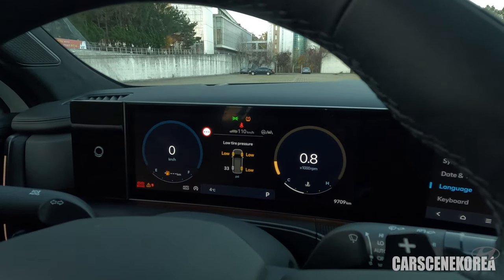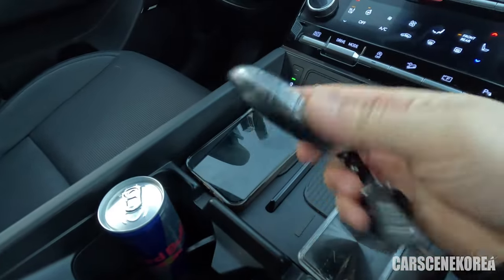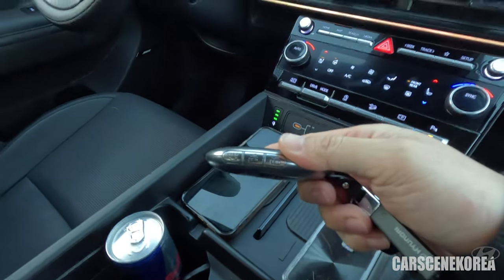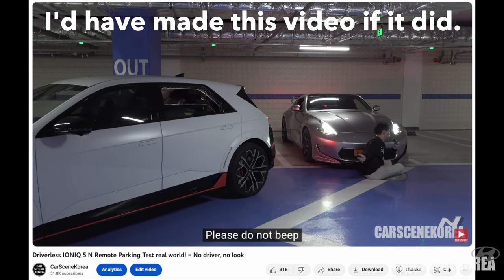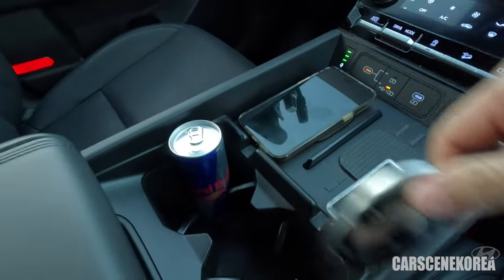It just got cold, so that's the reason why it says low tire pressure. There's a gigantic smartphone holder right here. The key fob for this brand-new Santa Fe — it doesn't have the remote smart parking assist where the car parks automatically, but you can still pull in and out of the car using this key fob button. There are a lot of videos on that on my channel too. And look at these gigantic cup holders — really big and massive.